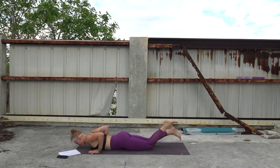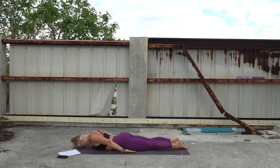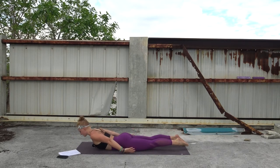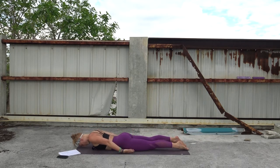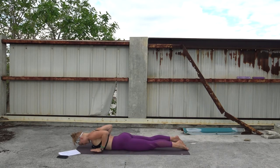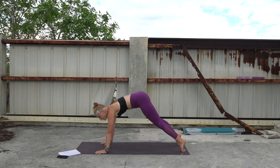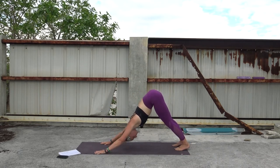Shift your weight forward, inhale, lower all the way down to the mat. This time bring your hands by your hips. Taking a second here — maybe your chin or forehead is on the mat. Roll your shoulders back, feel them pull away. Now we'll lift everything — inhale, lift the legs, lift the arms. Exhale, bring it down. Twice more, moving towards locust pose. Inhale and exhale. Inhale and exhale. Bring your hands back towards cobra position, elbows pull back as you lift your chest. And downward facing dog. Take a round of breath here.